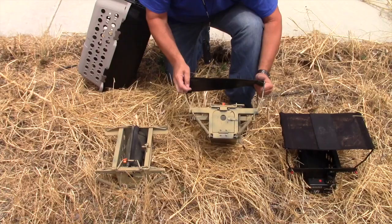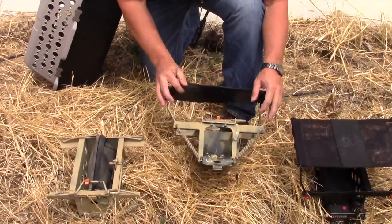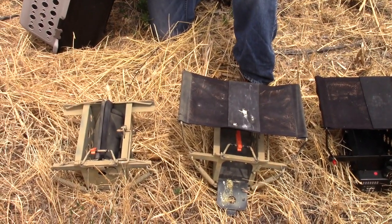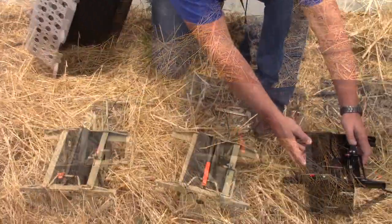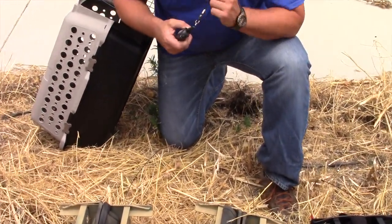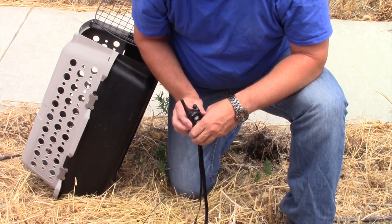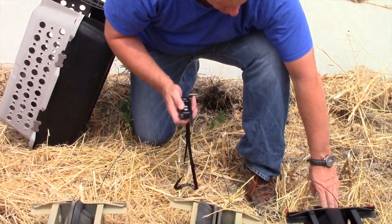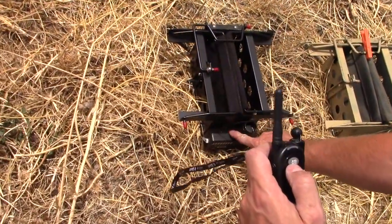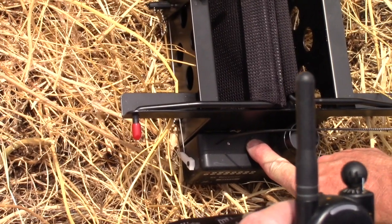Now we're going to show you how to set the actuator so it releases the bird. The sending unit has the capability to control up to 16 launchers. We're going to call this launcher one — simply press the red button and wait for the LED to flash five times.